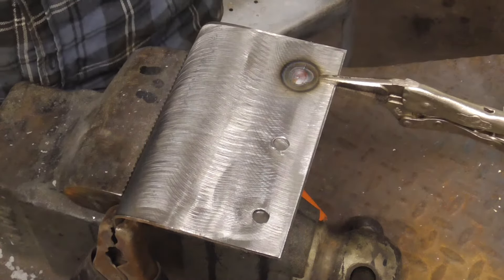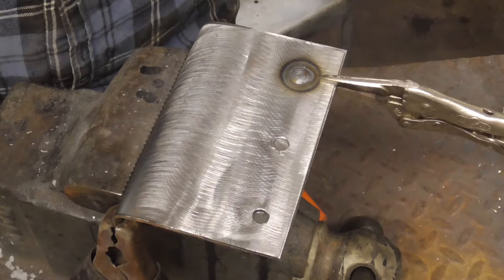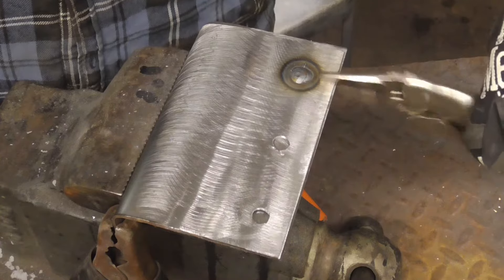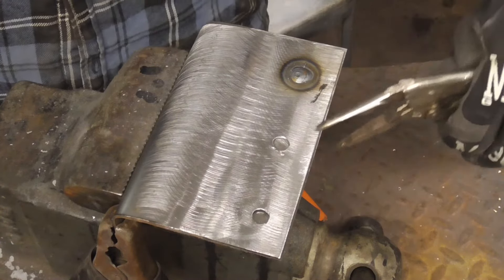I did hear a little bit of pop and it should sound like you're frying bacon — this one turned out pretty well. Let's move to the next one and I'll show you the back side so you can see how well it penetrated.